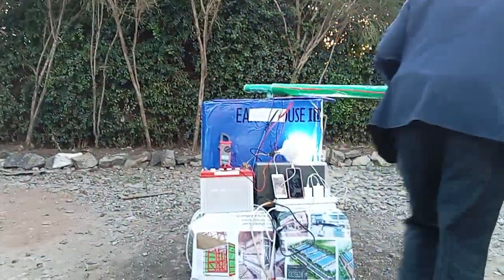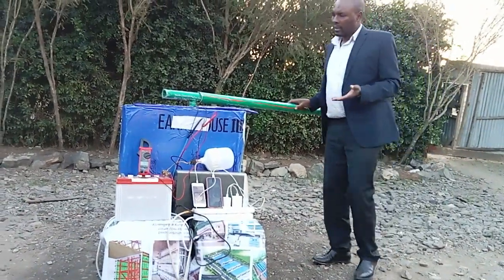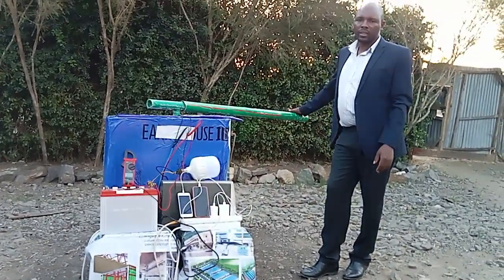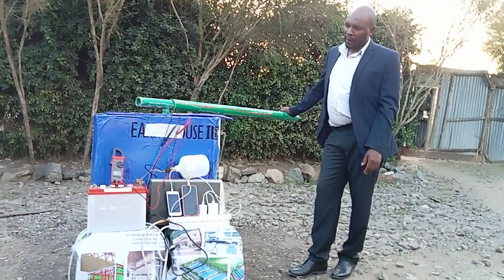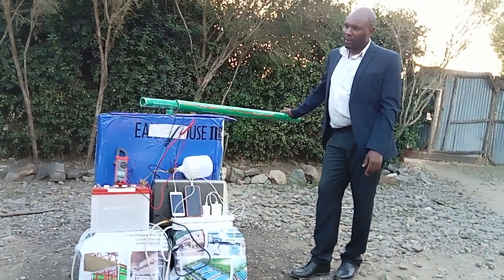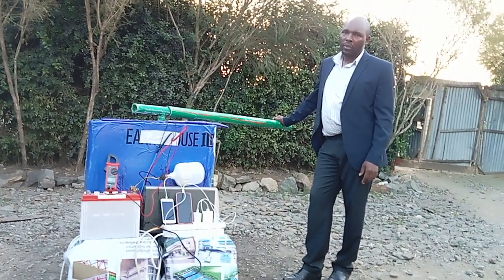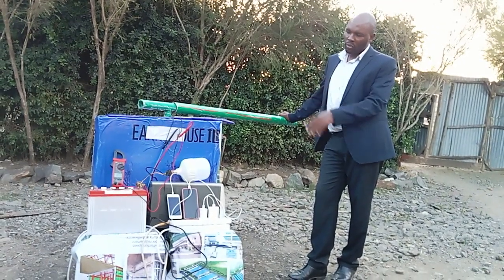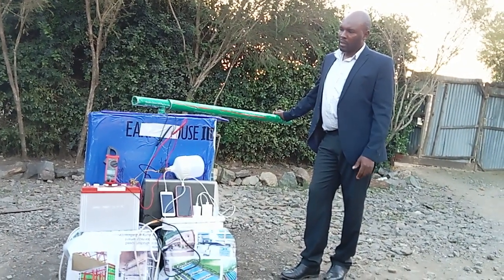This is a green energy generator — I think the best thing for green energy enthusiasts. You should have this as one of your assets. As we race to save the world from carbon emissions by 2050, join me, let's do this together and save the world. The applications are many, but I managed to do this demonstration. If I get time in future, I will give more demonstrations.